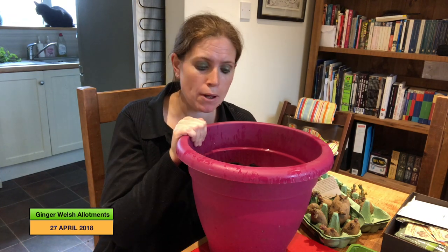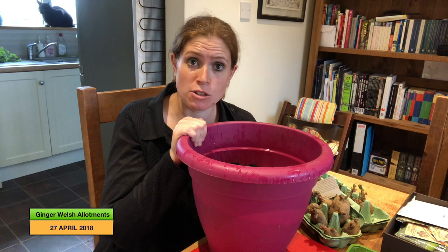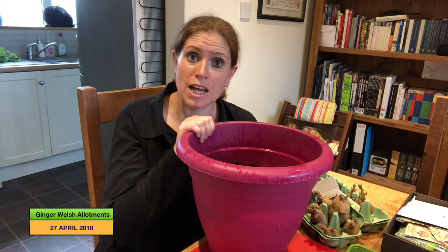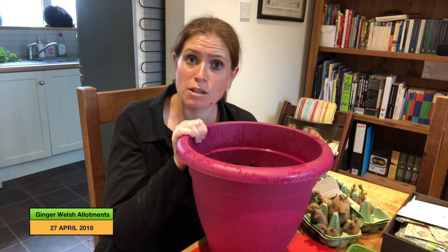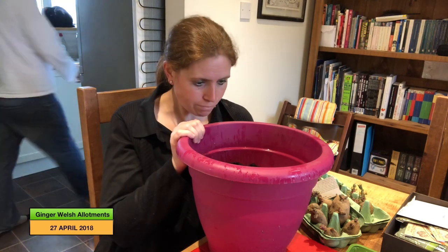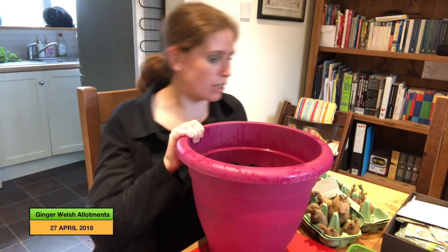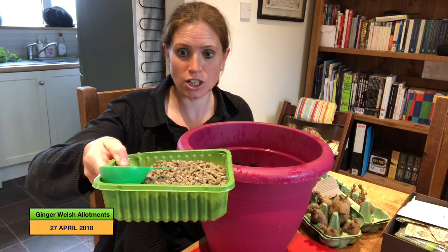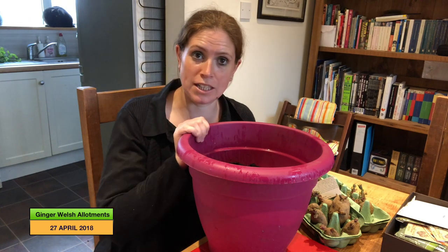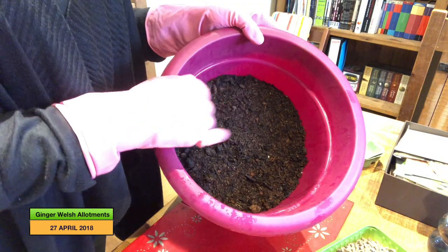I'll get on with doing my potatoes. I started planting my second earlies the other day and then moved on to doing the main crop, but I'd run out of potato fertilizer. I did go to buy some more but then I remembered I had some chicken manure pellets, so I thought I'd give them a go rather than spend more money on potato fertilizer. I've got the chicken manure pellets here and I'll crack on with planting the potatoes.